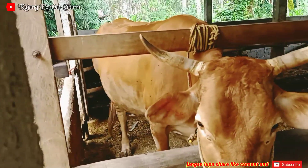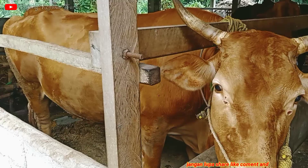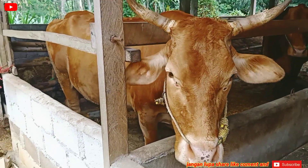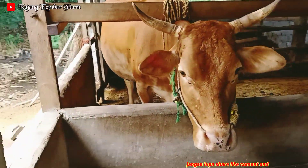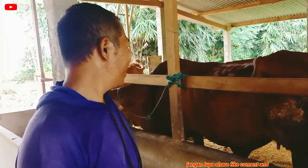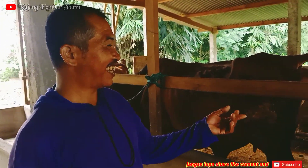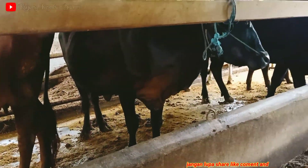Dulu satu ekor, jenis kelaminnya betina. Sekarang ini di kandang ada tujuh ekor. Tujuh ekor itu jenisnya apa saja, Pak? Yang merah-merah ini Limusin, yang hitam-hitam ini Berangus.